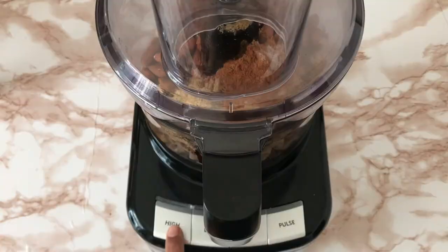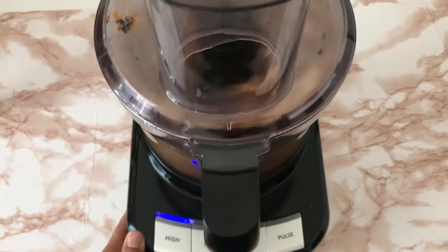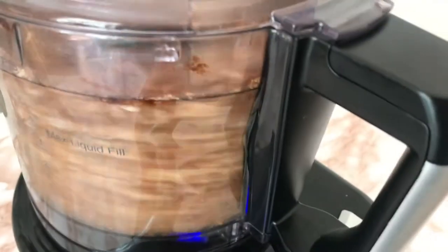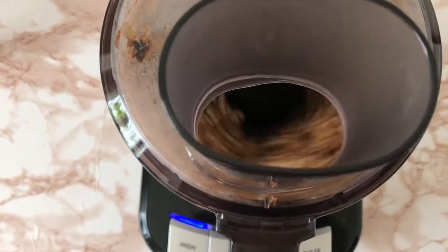So I just close the lid and let the food processor do its work for about 10 minutes while I do something else, because I don't have the patience to sit there and wait. By the way, if you don't have a food processor, a high-speed blender should do the job as well.